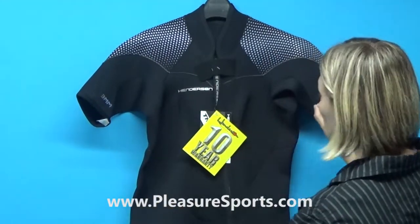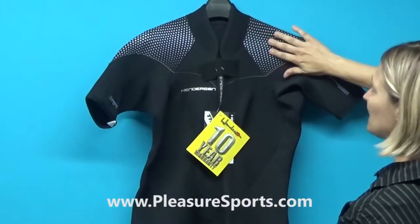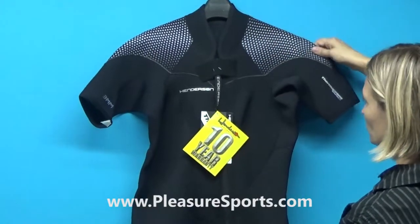This particular suit only comes in a three millimeter in the Shorty, and it comes in black and lavender. This is a light, light lavender — it almost looks gray depending on the light — and there's actually a texture here on the shoulders.